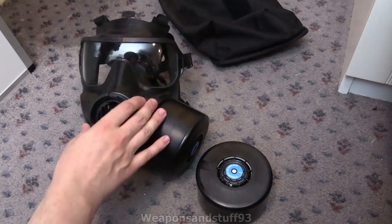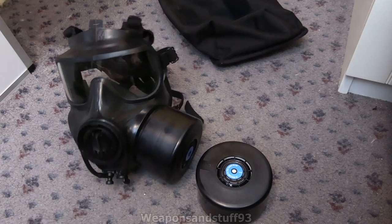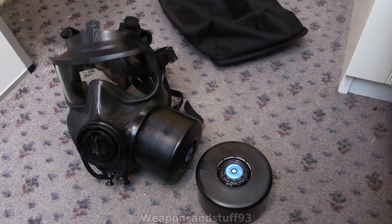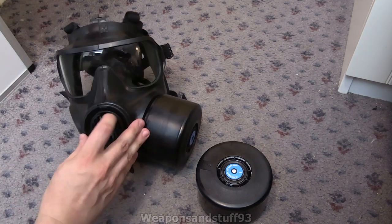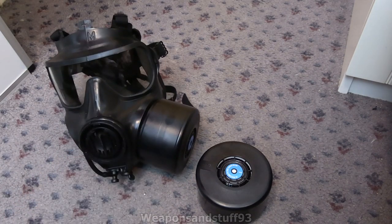Hello, so Steve from the Nuclear Family has very kindly let me do a video on his FM53. I'm not keeping this - I'm literally doing it quickly before he takes it away. So here's the bag for it. The only thing is there's a little damaged bit there, but that's the only thing damaged on it.